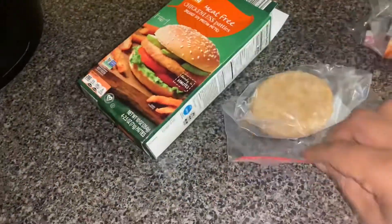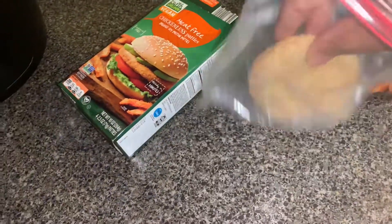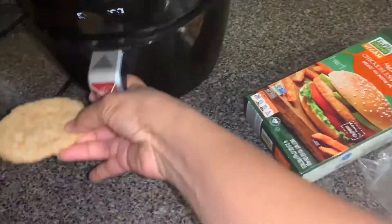I am struggling to get this out of this package with one hand, but I managed to get it out. A little struggle. And then I'm struggling to open up the air fryer with one hand.